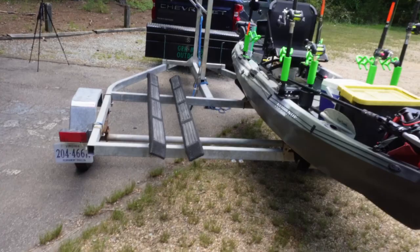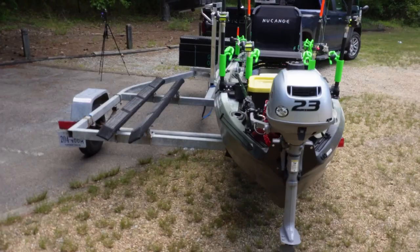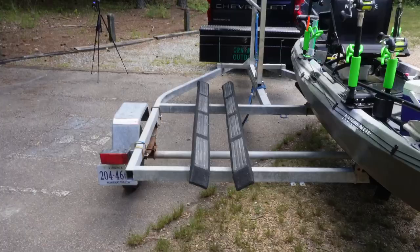I started with a double wide jet ski trailer. This thing has a pretty wide stance on it, plenty of room to get two kayaks on there side by side. This one right here is 41 inches and you can see it doesn't even cross the center line of that trailer. We've got plenty of room over here to throw up another kayak, whatever it might be.